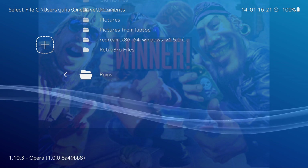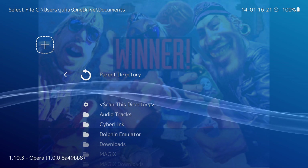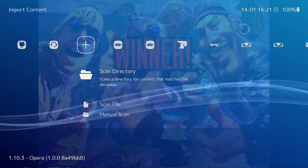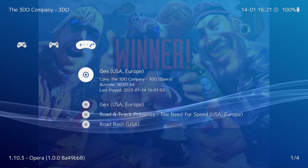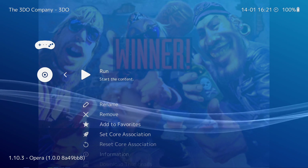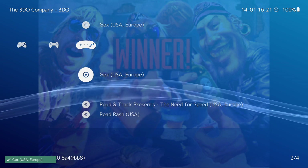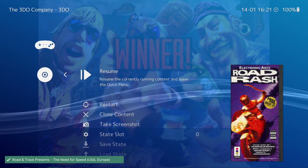Once you've done all of that, once you've scanned your 3DO BIOS and games, you will then go back to your main menu and you will see a nice little folder here for your 3DO games. Something I always like to do is click on this and download the thumbnails. If they come up — sometimes they don't come up. Road Rash is there.